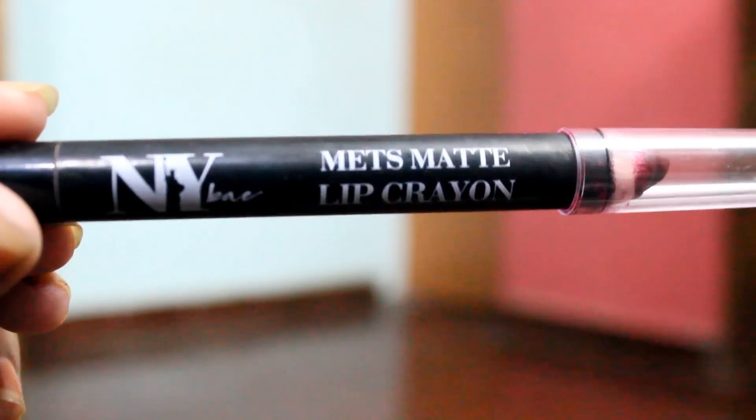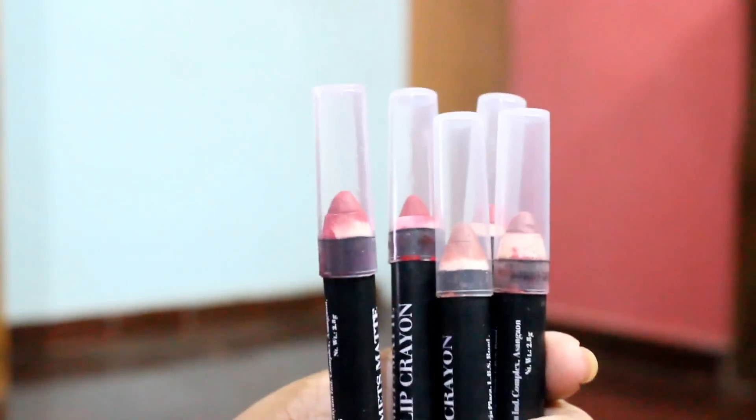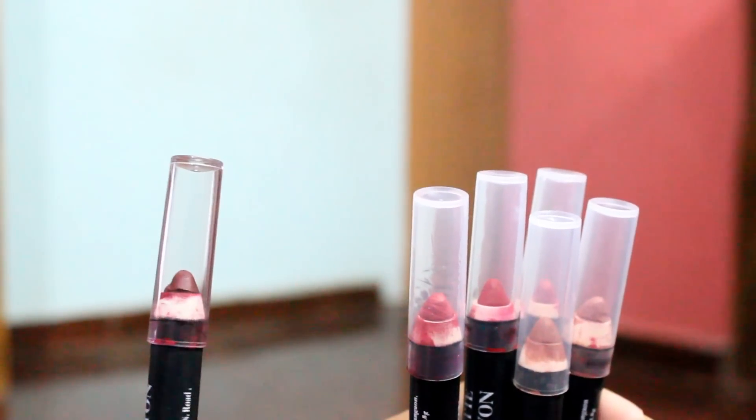It was packed really well when I received it. It was covered in a polythene cover so that it will not get damaged while shipping. I really loved that packaging. It has a matte outer packaging with a cap, and it is sturdy. But I have a doubt — I really don't know why they have given this part right here. I initially thought we had to screw it to get the product out, but when I did that, I could not see the product come out.